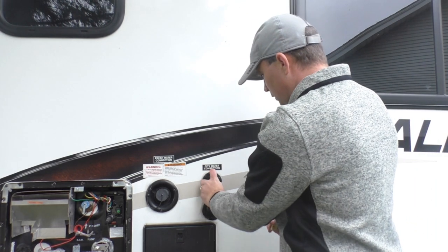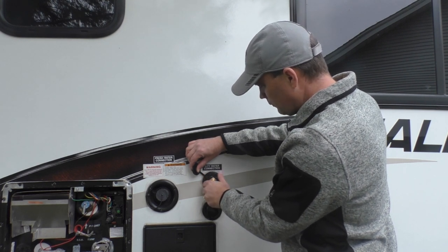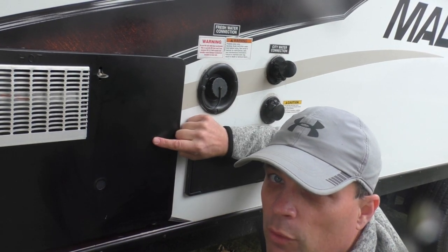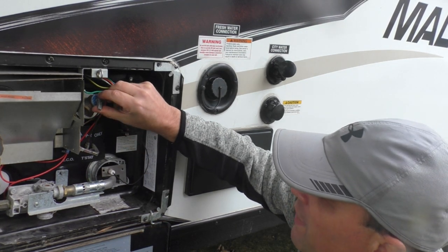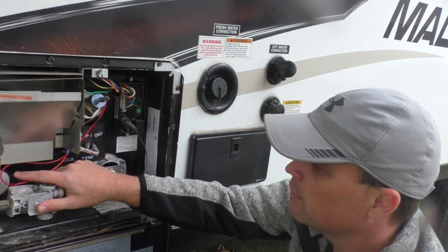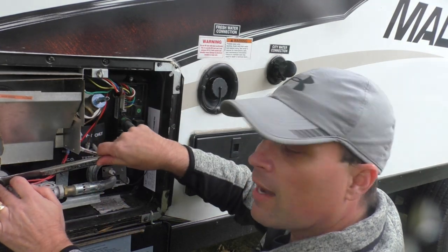This is where we connect the blowout plug — it just threads right into the city water connection. Next, go to the access panel for your water heater, open it up. This is the water pressure valve — you open that, and then open up the drain plug, which on mine is located in the front and is not easy to access.